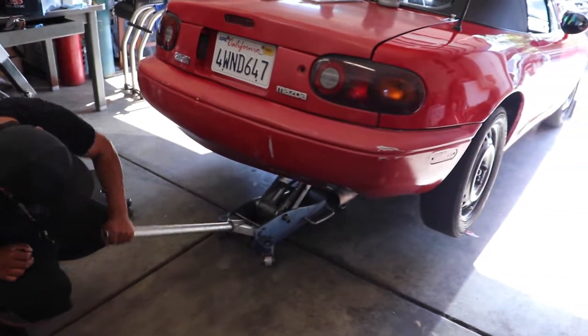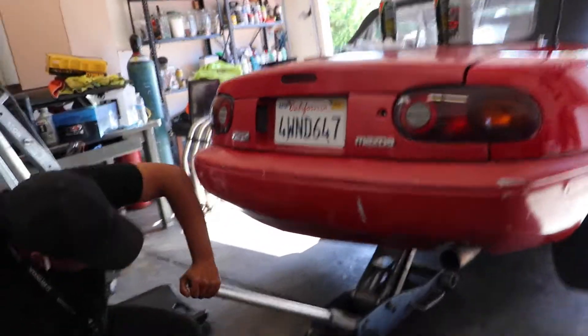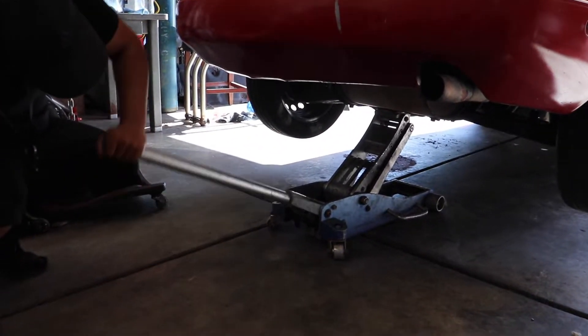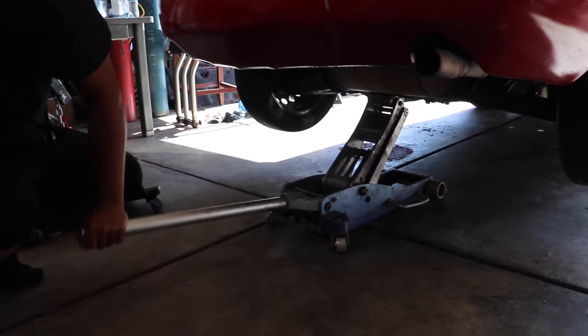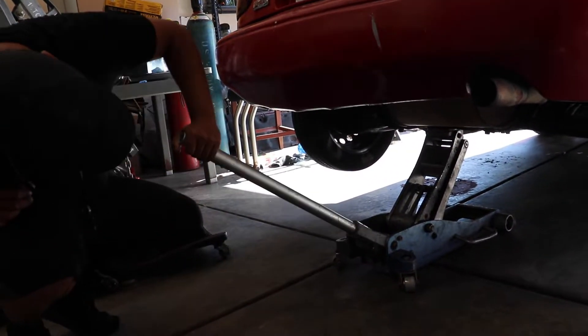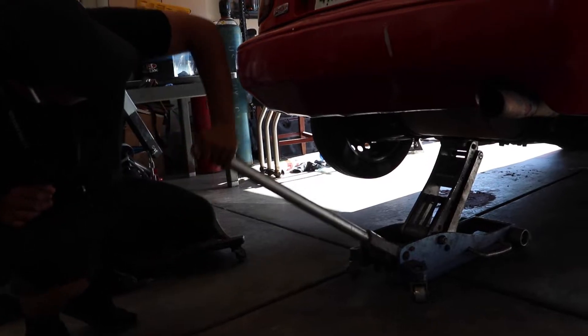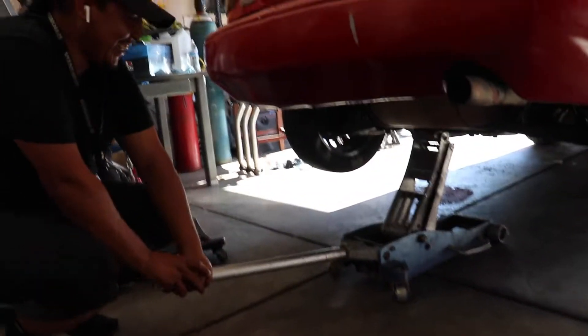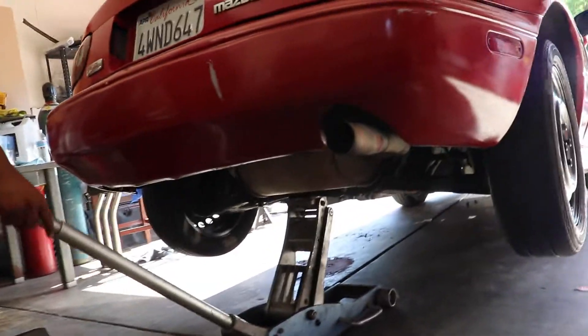This Honda boy says he can weld it without taking the whole differential out. Is that gonna be possible? I still doubt it. So I'm gonna show you right now, we're gonna see, and I'm gonna turn off the camera so I can help him out. You know, us Miata boys gotta stick together.